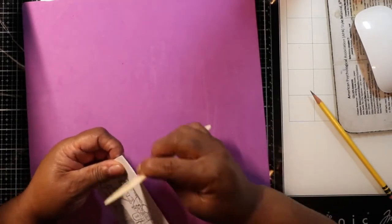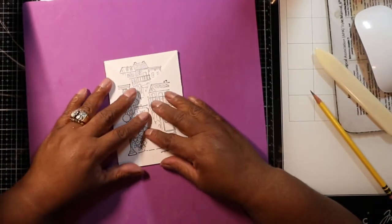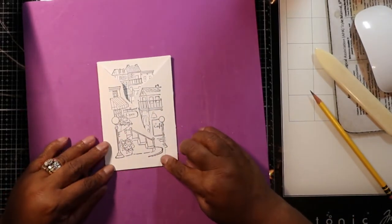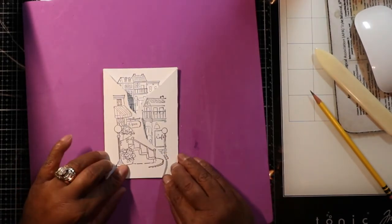Then you follow your score lines and fold it over, burnishing well. Make sure you don't use paper so thick that it cracks — this 120 pound paper cracks. It's really made for die cutting, which is what I originally bought it for, but I use it a lot. And there you have it — the tri-fold card.